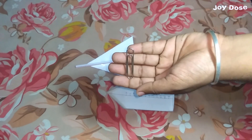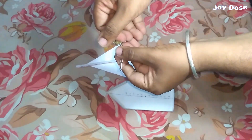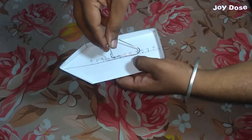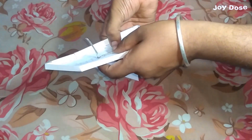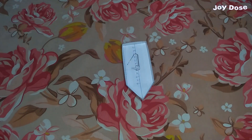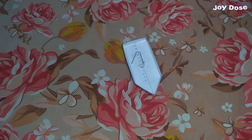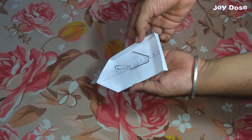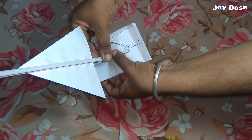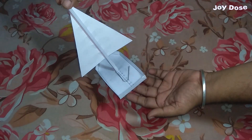Now we take a paper clip and open it like so, which will make a stand for our sail and mast. We attach this clip to our hull using some tape. After that we attach our mast to it and with this our skimmer boat is ready.